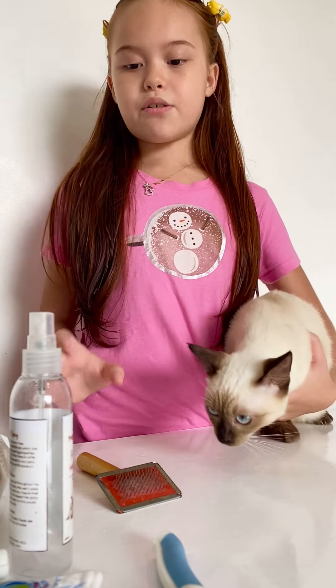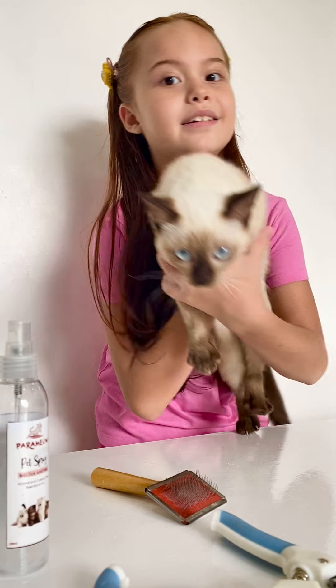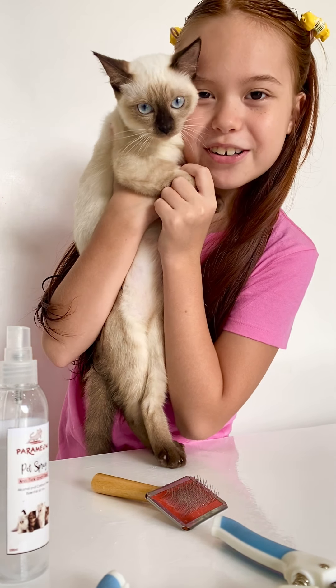you need a brush, a nail clipper, cotton buds, wet wipes, and a pet spray. And our cat now is Boots!